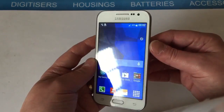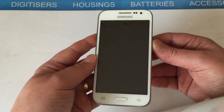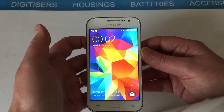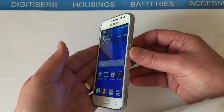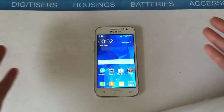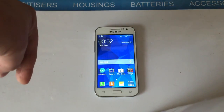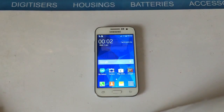And there we go — back in the phone. So that's how to hard reset your Galaxy Core Prime. Thanks for watching the video. If it helped you out, please give it a thumbs up, and if you haven't already, hit the subscribe button. Thanks for watching.